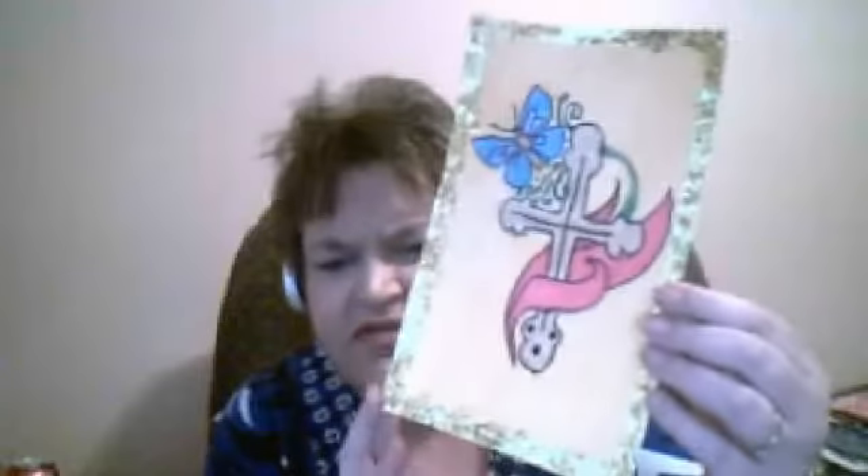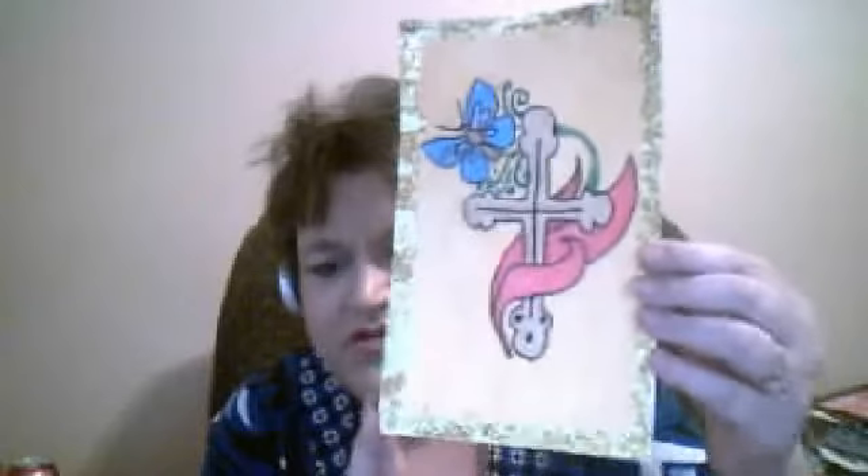I did this piece for Faith, I think it was Faith in the last class.